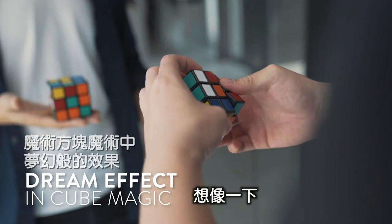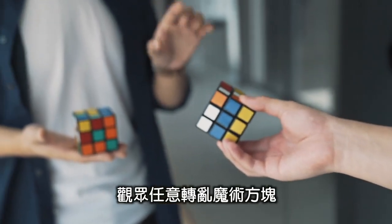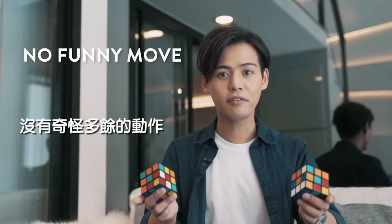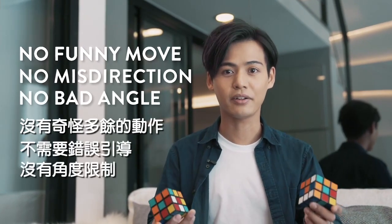The Venom Cube is like the dream effect in cube magic. Imagine this: a spectator freely mixes a cube, and it matches the other cube instantly. There's no funny moves, no misdirections, and no bad angles.